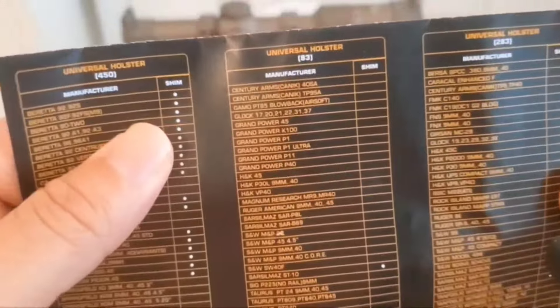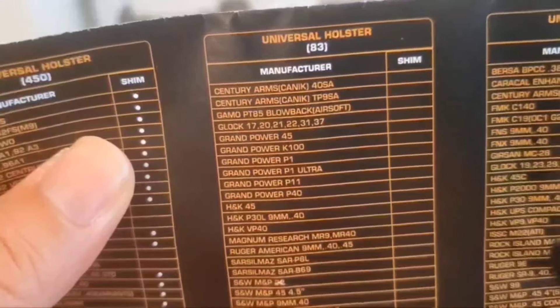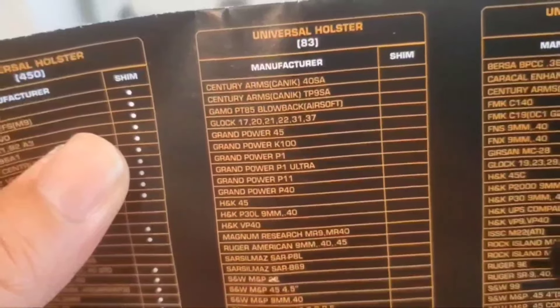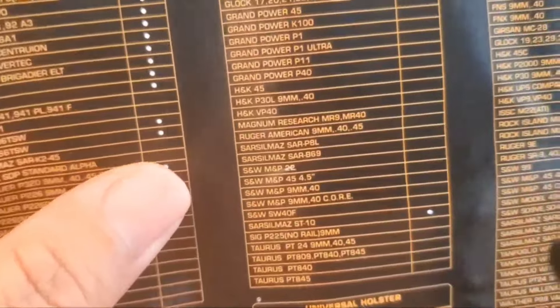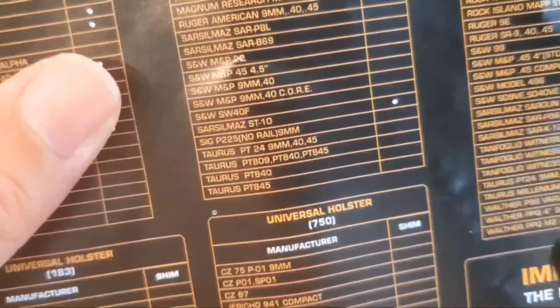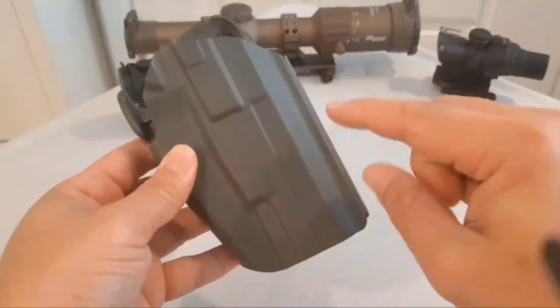There's a list of all the different things it's supposed to fit. I have the 83 model, which is right here in the middle. So it lists: Knik, Gammel Glock 17. Doesn't say anything about a 19 and below or any micro compacts. 43, Grand Powers, H&K, Magnum Research, Ruger American, Sarso, M&P, SIG 225, and Taurus. Okay — what would it really fit? Let's find out.